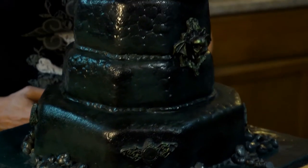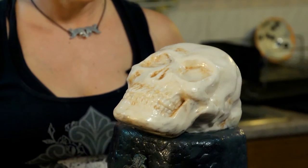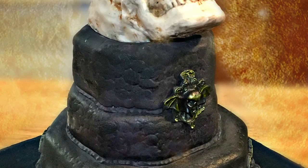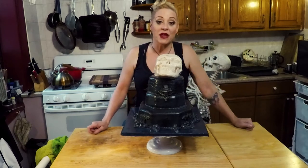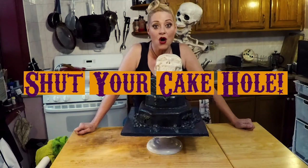All right, you guys. I hope that you enjoyed this scary Halloween episode of Shut Your Cake Hole. And if you have any questions or comments, feel free to leave those down below. But if you have a mind to leave me any shitty comments, you better shut your cake hole!